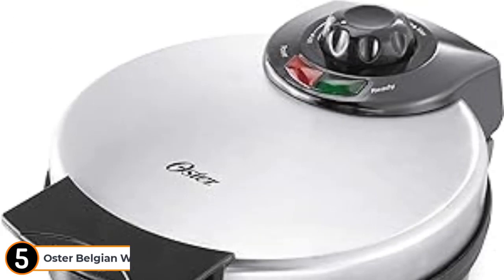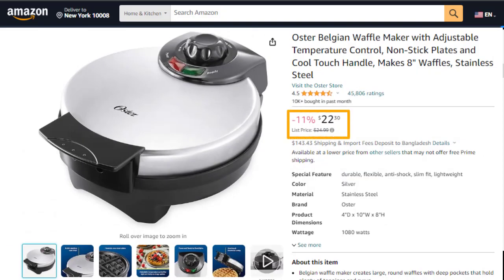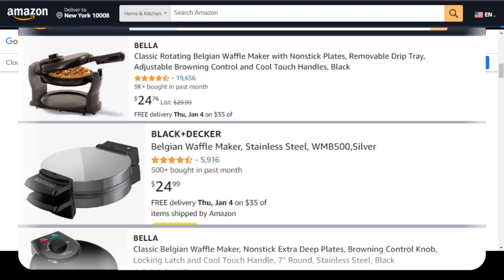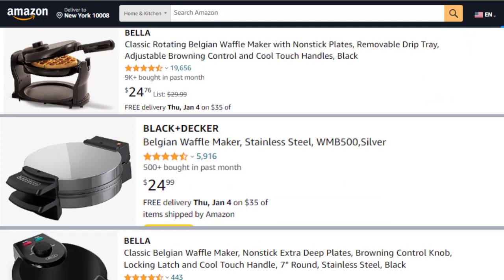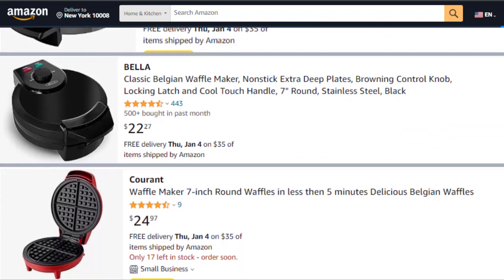Number 5: Oster Belgian Waffle Maker. This is a wonderful waffle maker and best for budget. This is a good waffle iron for only $22. There are very few items under $25 on the market, and it is the best of all of them.